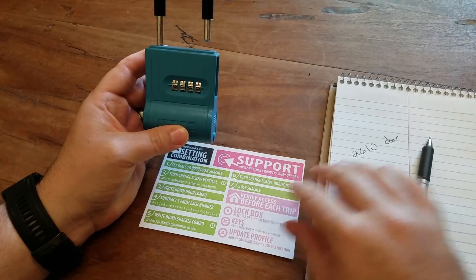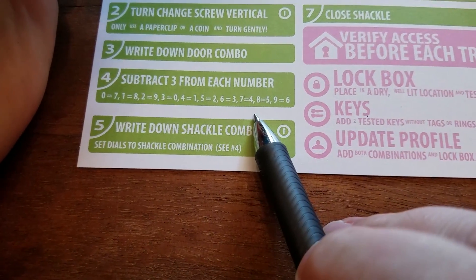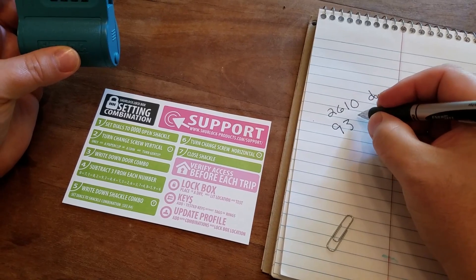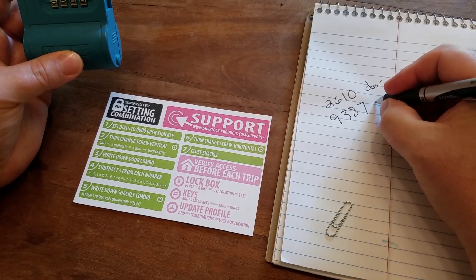Now what you will do is subtract three from each one of those numbers. You can refer to your card and it will help you figure out what those numbers should be. Two will become nine, six will become three, one will become eight, and zero will become seven. That's for this shackle.